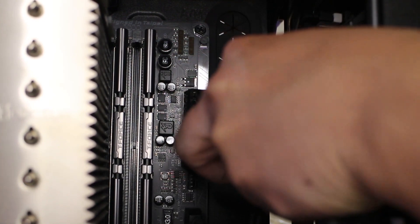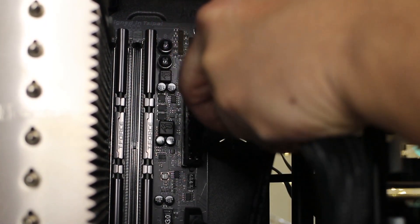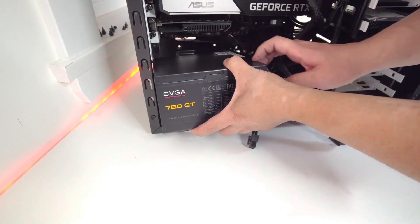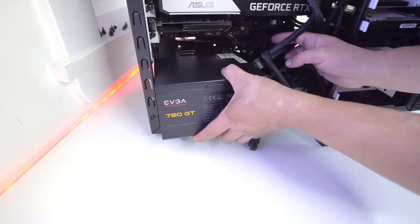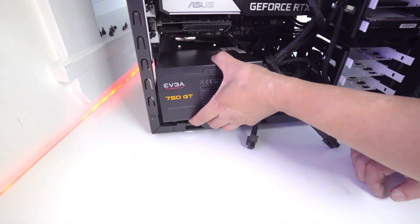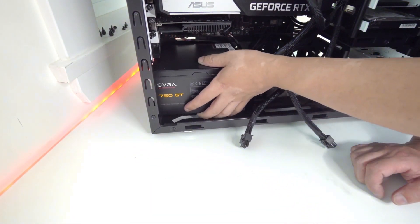Everything else that you're not using or not powering, you can store those away. After you attach all the cables to the components, you can then attach these cables to the power supply body. Again, this was easy as all you had to do was match the labels of the cables with the power supply body. Finally, to secure the 750 GT to your PC case, you just use the four screws included in the box.